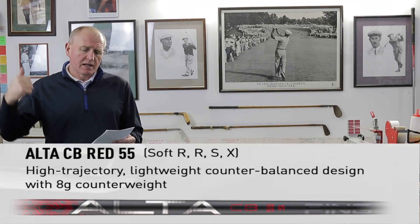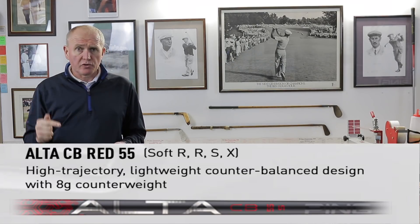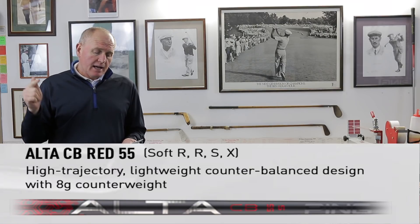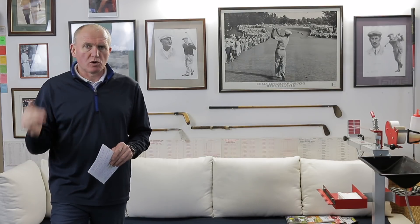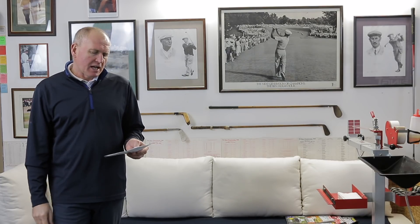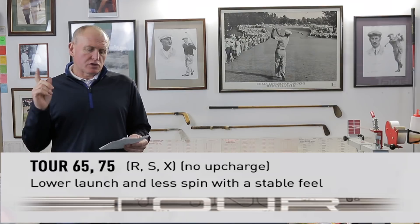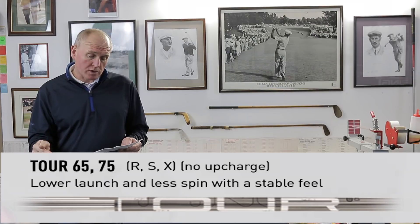On to shafts — there's big info here. There's a brand new stock shaft called the Alta CB Red 55, available in all the usual flexes: soft regular, regular, stiff, and extra stiff. It's 45¾ inches long. This is a high trajectory, lightweight, counterbalance shaft. I need to find out a little bit more about what counterbalance shafts do in drivers. We've still got the Tour 65 and 75 shaft — a brilliant shaft, coming in a little bit shorter at 45¼ inches, which I like. This is a lower launch, less spin, slightly more stable option.